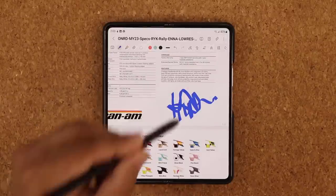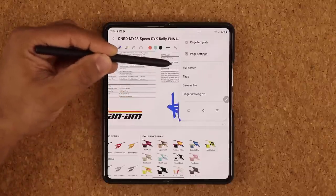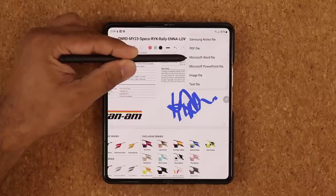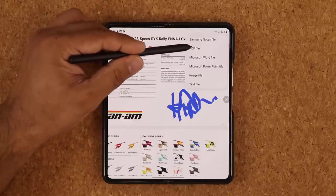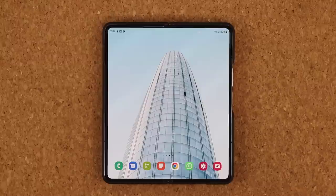After signing, tap the share button. You can save the signed file and share it via email, or share it directly from there. You can even convert it first — to PDF, Microsoft Word, Samsung Notes file, image file, text file, whatever you need. It's a fantastic tactic. If you have any questions, comments, or concerns, drop them down below. Have a fantastic day!